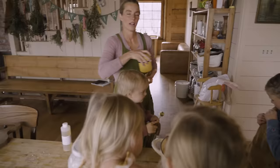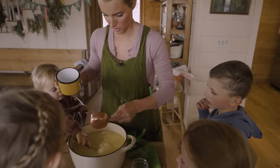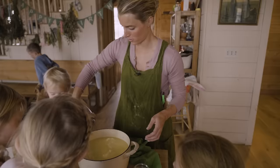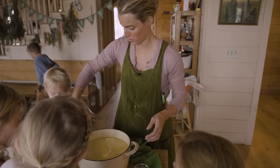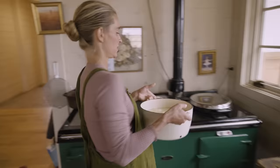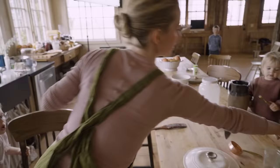Now we're going to take this back over — first we're going to add some salt. I like to add about a quarter cup of salt to the whey. This is where things get a little hot, start to sweat. We're going to heat the whey up with the cheese.